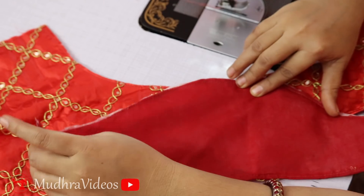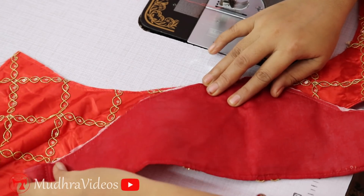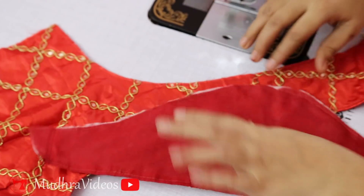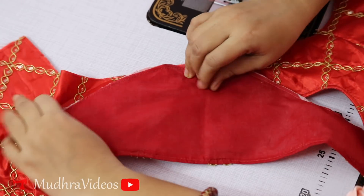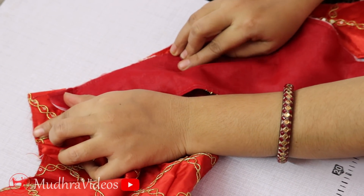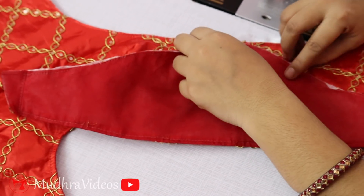We are going to cut the blouse piece. We will start with a half inch of the shoulder joint, and then continue with the shoulder joint.